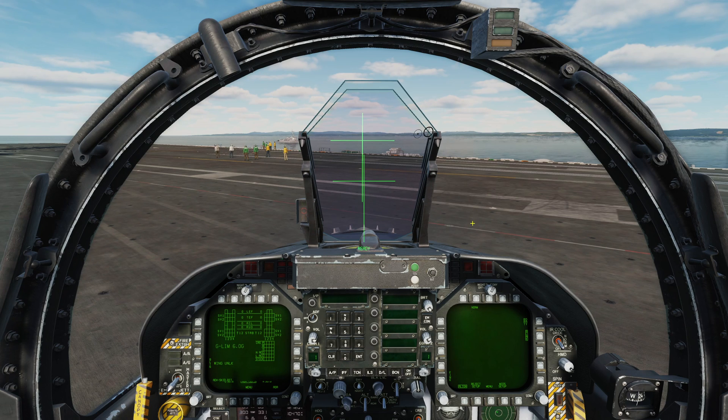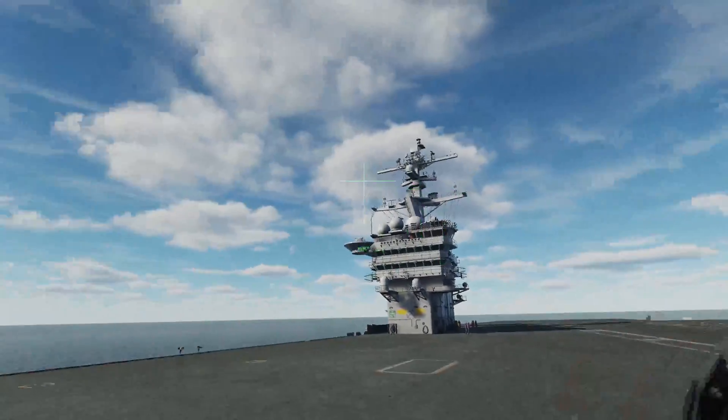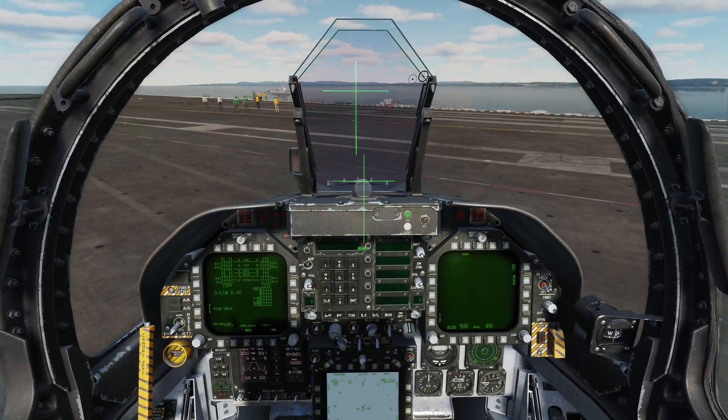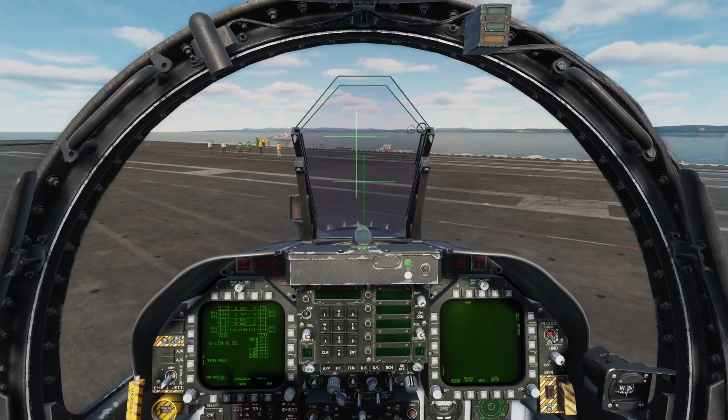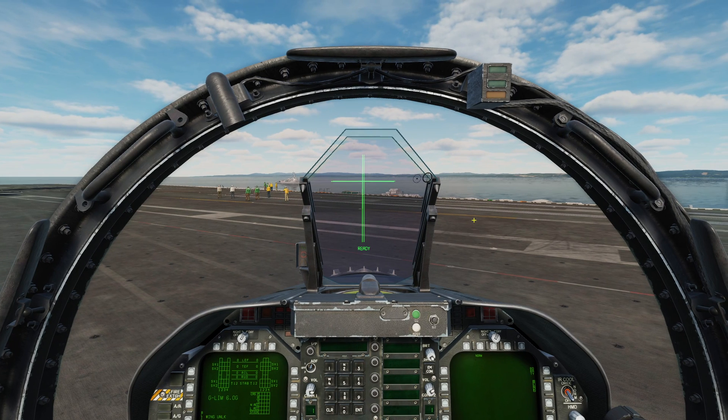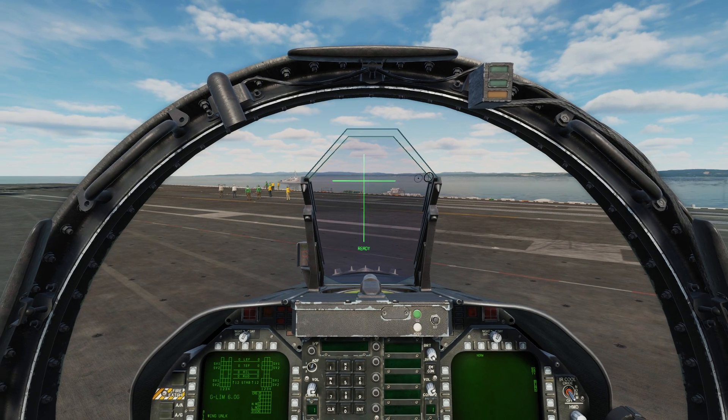Once I press Align we're going to get two crosses up on the screen. One of them is actually being displayed by the helmet-mounted display itself, and so will follow our head around, and the other one is on the HUD. All we have to do, very simply, to do this course alignment — which is the first stage — is to overlay these first two crosses as best we can, and then press and hold the Uncage button on our HOTAS. It says Ready at the bottom. While I'm holding it, it will say Aligning. And now it says Align OK, and I can release.